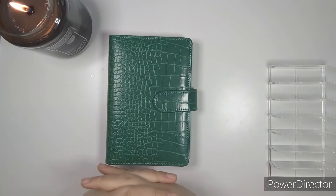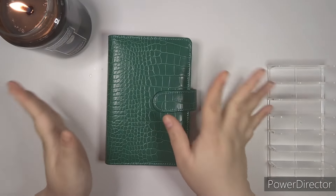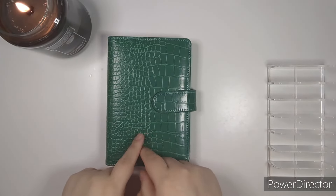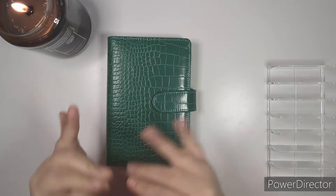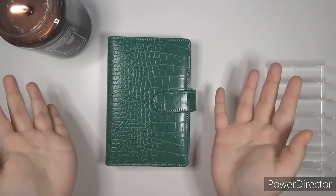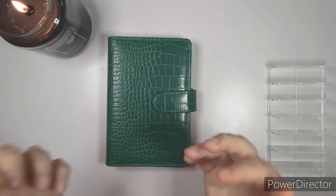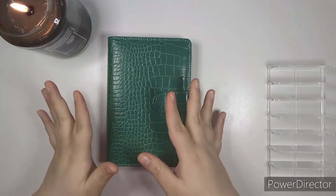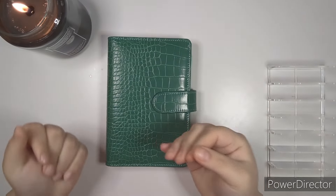I'm Danielle, and you are watching Danielle Craft Studio, where every dollar counts. Thank you so much for clicking on today's video. I'm actually filming this the same day I'm going to upload it, which I have never done before. This is new for me. Hello, how is everybody? I hope everybody is doing well. Things have been absolutely insane for me — so busy, so crazy, so everything.